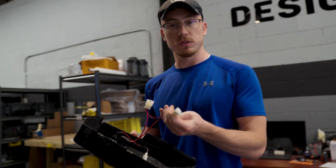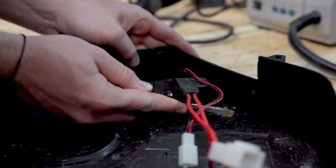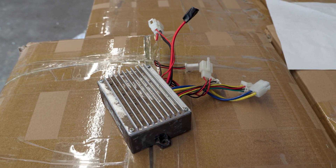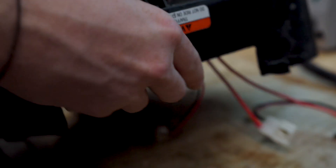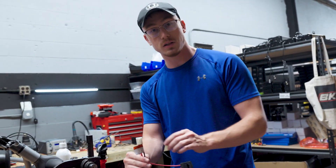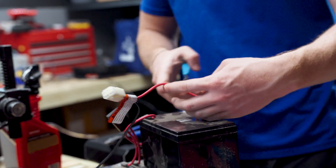This has a kind of specialty connector on it that I need to be able to harvest off. I also have to keep the switch because we still need some way to turn it on and off. So I'm going to have to uninstall this switch and then wire up some kind of connector to plug this into our battery and also to the ESC, while still using the switch. So I just harvested the switch, and now what I need to do is make a cable that goes from this plug to the battery on our rail core, and then this is what plugs into the ESC.